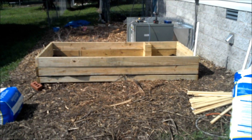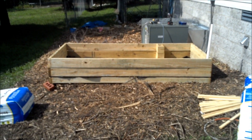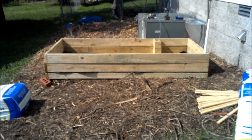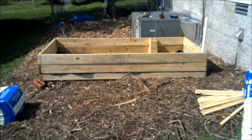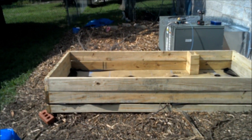Hello again YouTubers. This is Dewey in Nashville again, showing you the top compartment where the soil is going to be for the raised bed self-irrigating planter. Let me show you this real quick so I can get inside and get into the air conditioning.